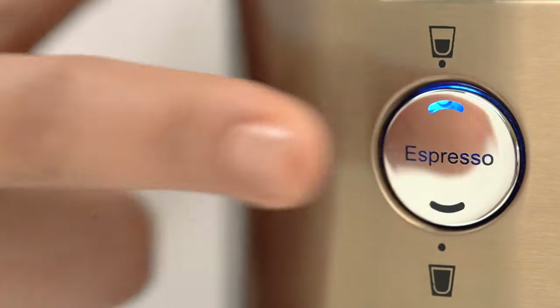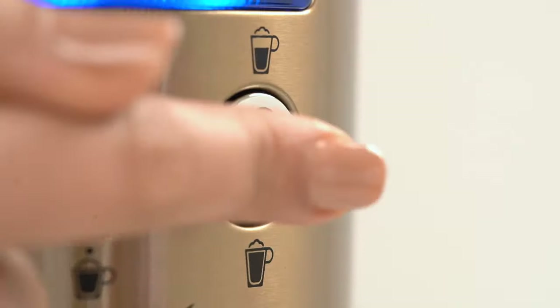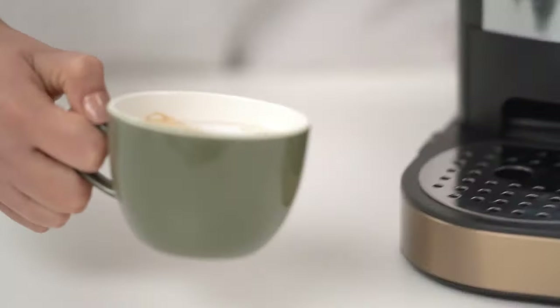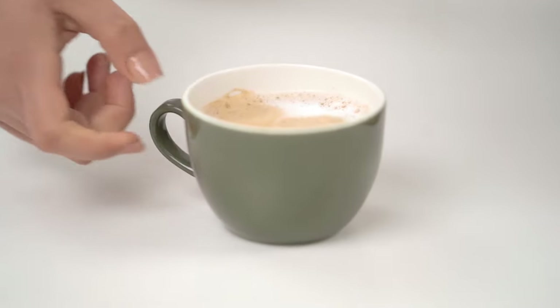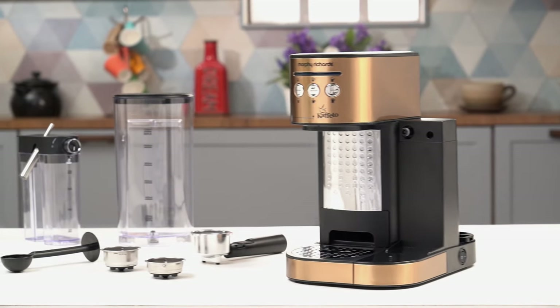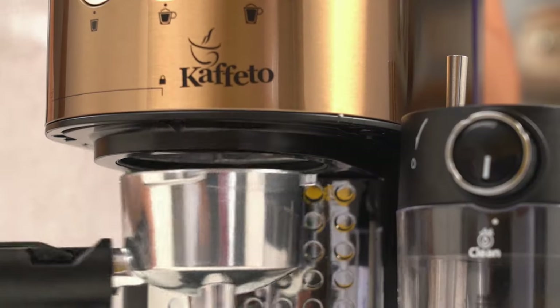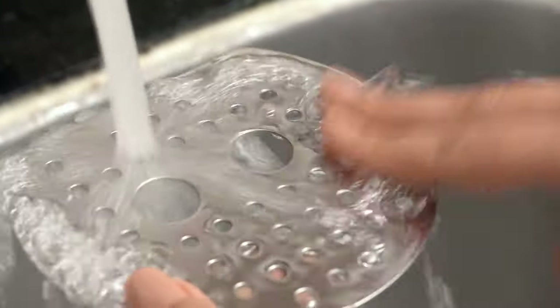Have the joy of making espresso and latte in a matter of minutes. The Cafito Coffee Maker enhances coffee brewing and makes it simple. It also offers effortless cleaning — just remove the drip tray, detach the portafilter and rinse it with water.